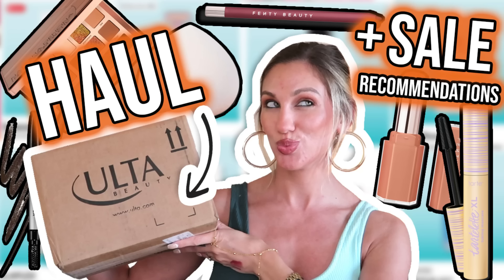The Ulta 21 Days of Beauty is going on right now. In my last Ulta haul video — a hybrid haul and deal overview — I talk about the 21 Days of Beauty calendar. I think this video goes up on Friday, and the deal I'm excited about is the COSRX peptide serum going on sale, so make sure to check that out because I think it will sell out.